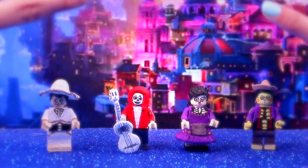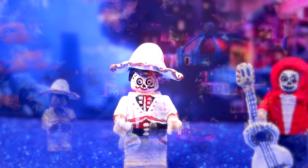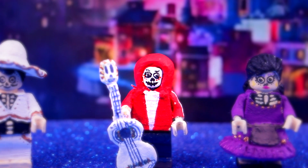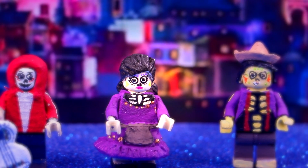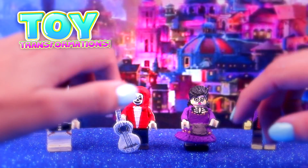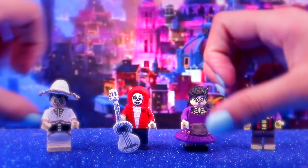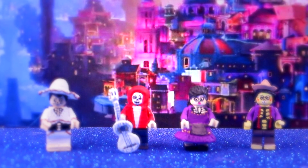Well guys, that was it for today! Here we have our four transformations from the movie Coco made out of LEGO Batman figures: Ernesto de la Cruz with his awesome mariachi suit and sombrero, Miguel with his guitar, Imelda with that lovely dress, and Hector with his hat and suspenders. Let us know in the comments which one was your favorite! Please subscribe to our channel, ring the bell, give us a like, and thank you so much for watching — we love you! See you next time, bye!